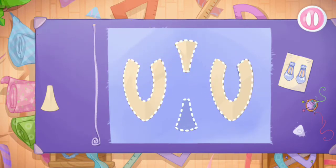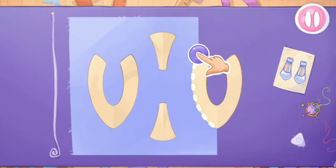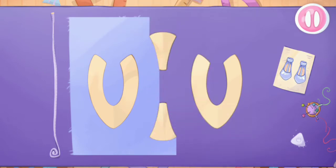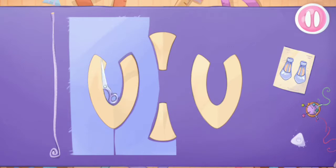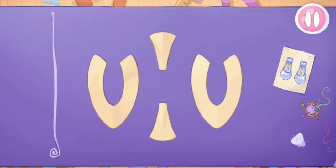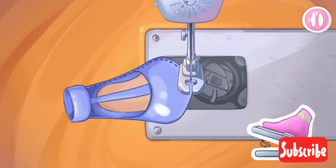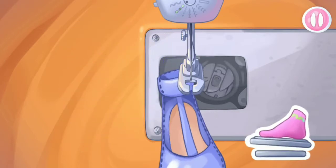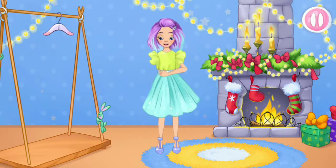Let's make shoes. Let's put the templates on the fabric. Let's cut. Done. Let's sew the pieces together. We did it — let's try it on as soon as possible. You're doing really great!